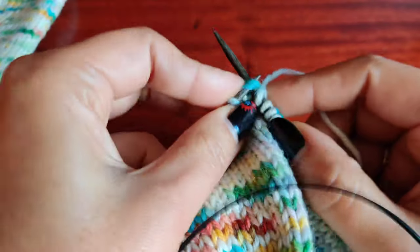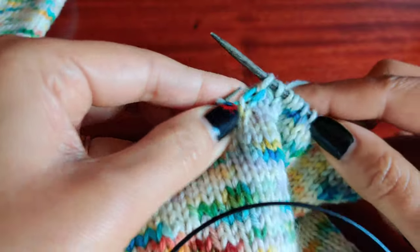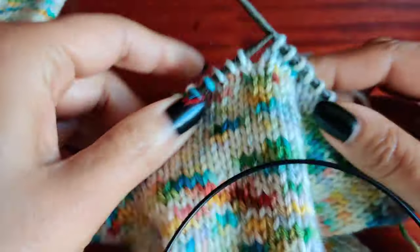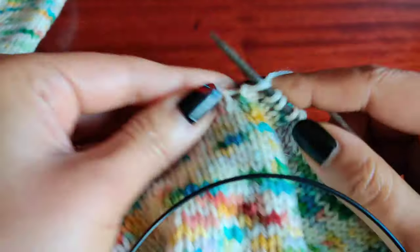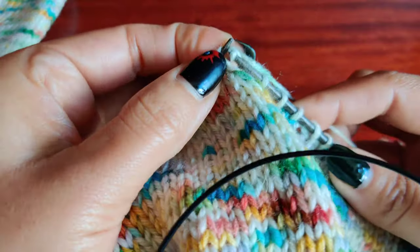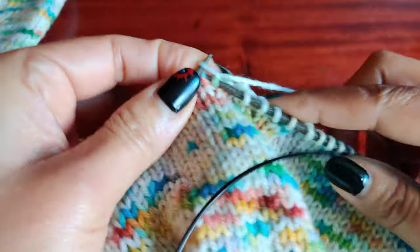And then we do a knit two together. Then knit 2. Then SSK. And then knit 16.